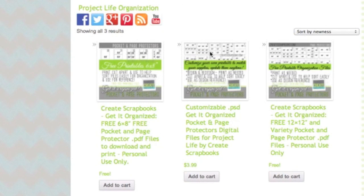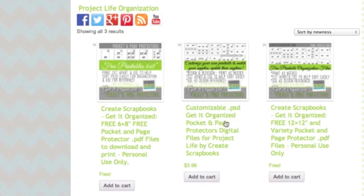It'll bring you to my shopping cart. There are three different products currently — two are free. There's a free printable that's a 6x8 free pocket and page protector PDF file, and then there's the Create Scrapbooks 12x12 and variety pocket and page protector PDF file. There's also a customizable PSD Get It Organized pocket and page protector digital file — these are Photoshop PSD files where you can actually customize everything about them.